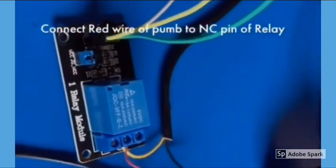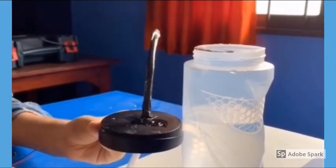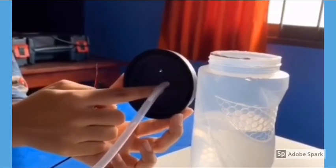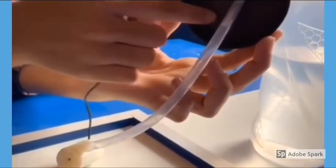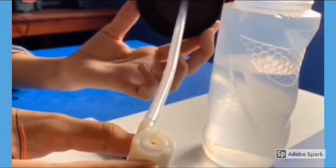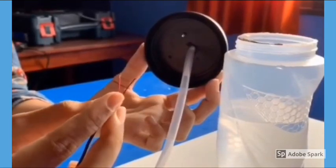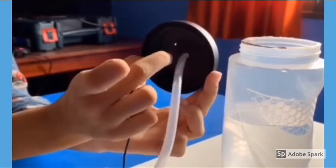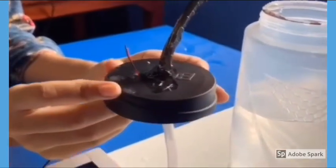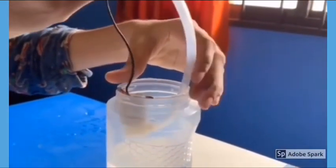I have taken a bottle and filled sanitizer in it. I made two holes in the lid — one to insert the water tube and another to insert the wires of the water pump. After taking it out, it will look like this. Now insert the water pump into the bottle.